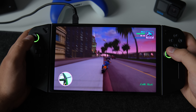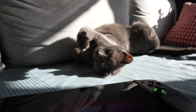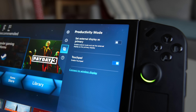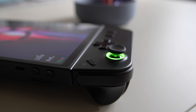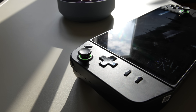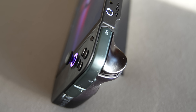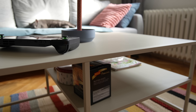Legion Go checks most of the boxes of what a good handheld gaming console should be and it does many things better than the competition while costing the same. However, this is only the beginning — I'm sure we will see more handhelds from other manufacturers and we will likely see second generations of the Asus ROG Ally and the Steam Deck soon. Since there's clearly a demand, Nintendo is due to release their next handheld in 2024. I think we are living in a very exciting time if you are into handheld gaming. That's it for today — thanks for watching and I will see you in the next one.